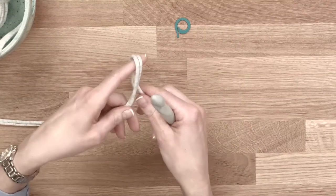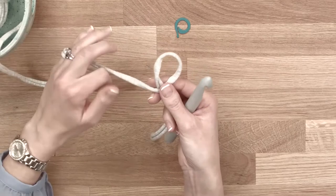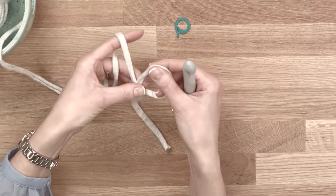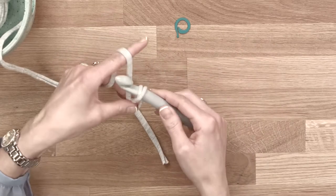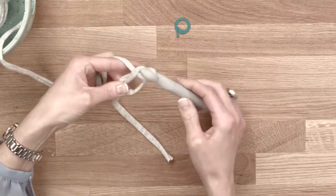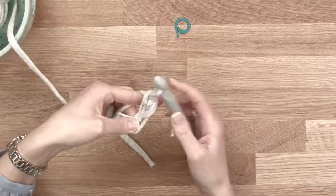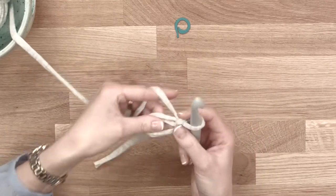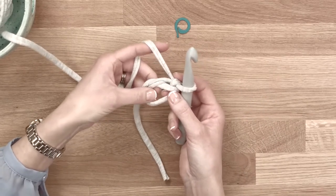My favourite way, I'll show you first, is a magic circle. I've just twisted the end over there — just done a loop — and I'm holding that with my thumb and finger just to secure it. Hook in, yarn over and pull it through, and then yarn over again. We're not making a stitch, we're just securing it so it shouldn't move too much as we work. Into the centre of here I want to put five double crochets.